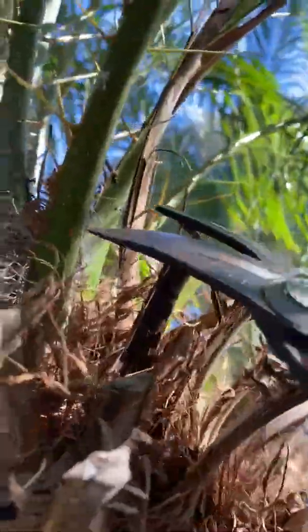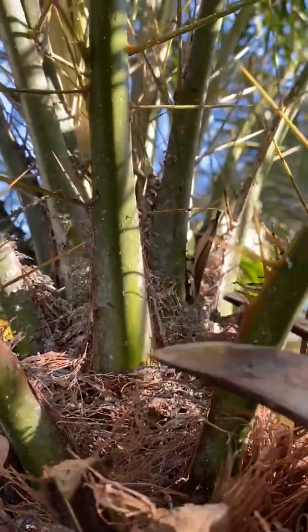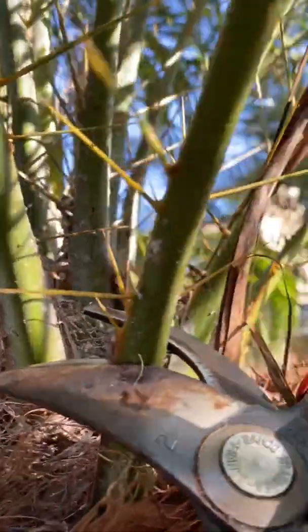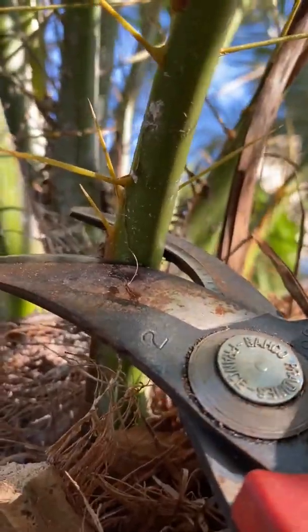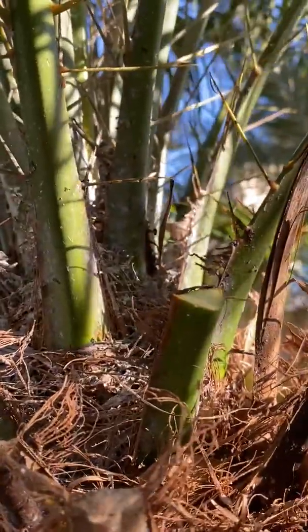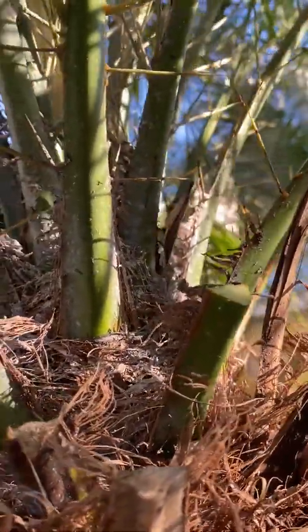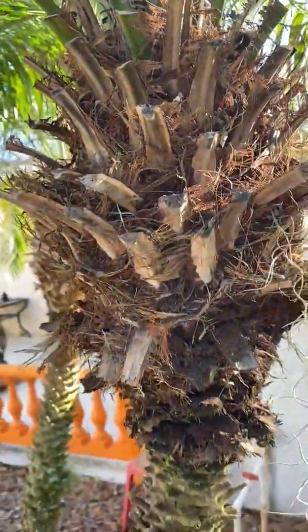The way you always trim a Robolini palm — if you look up here, you see this Robolini frond has thorns. We want to place our clipper right at the bottom of the thorn — right under the bottom thorn — and just cut it off. That's the way you want to do it when trimming your Robolini palms.